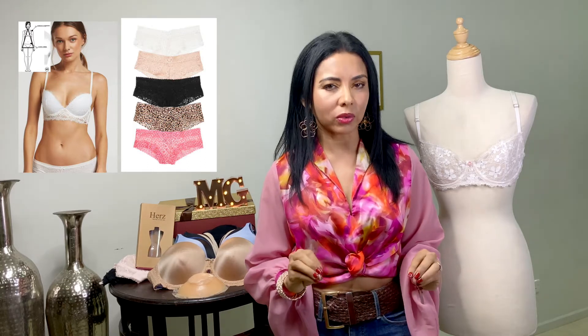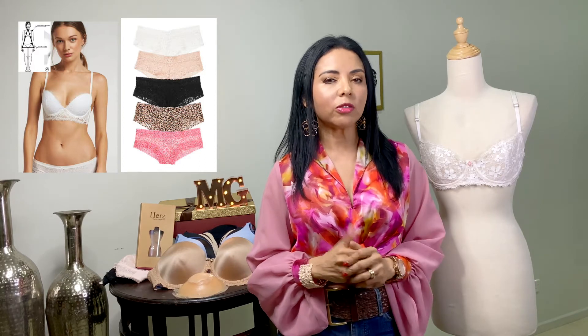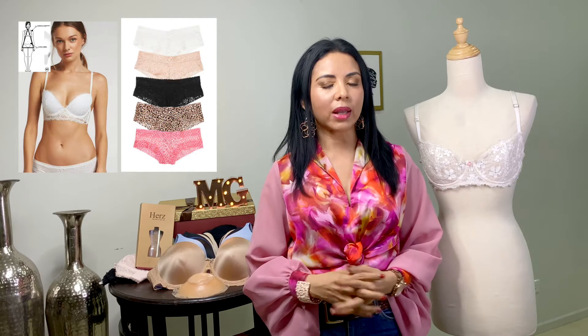Comenzamos con el triángulo, o el cuerpo tipo pera: hombros estrechos y cadera pronunciada. Este tipo de cuerpo les queda perfecto el brasier estilo balconé, porque normalmente este cuerpo es de busto pequeño o mediano. Y el panty que les favorece es un estilo hipster, para disimular un poco las caderas.